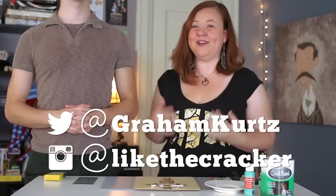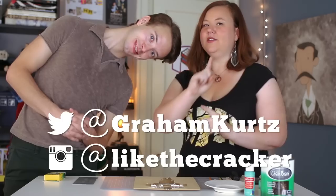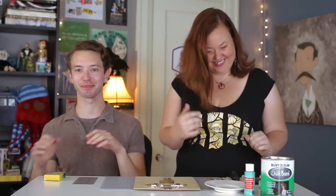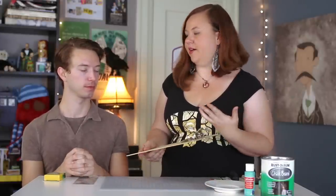My guest today is Graham Kurtz, who plays John Darling. We're making a clipboard organizer, a to-do list. The idea is that John Darling loves organization — Wendy, not so much. So we're gonna help her stay organized by making her this to-do list prop. Let's get started.